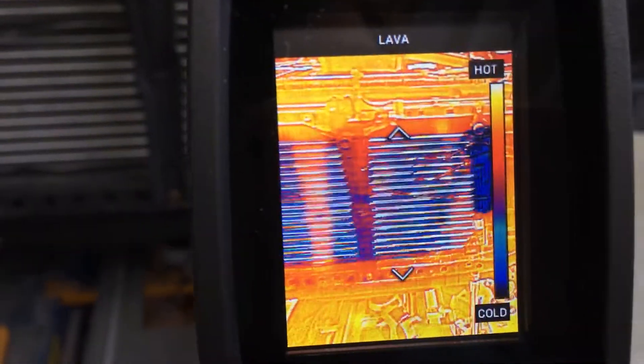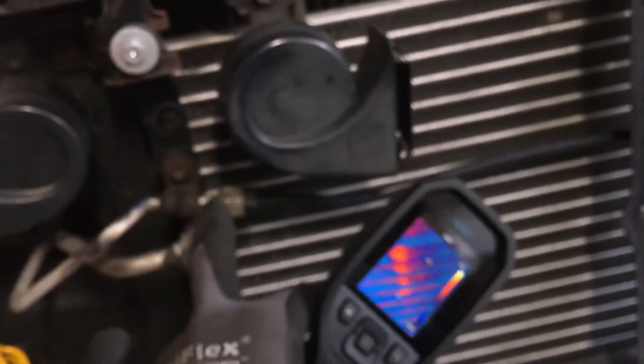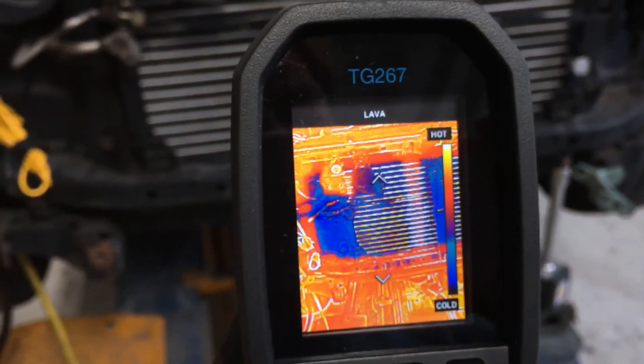That's it for this — just wanted to show you another view of what it looks like when you're using the camera. If this was a parallel flow condenser with some plugged up tubes and it's running, you would see hot tubes — whatever color indicates hot. If you have totally plugged or partially plugged tubes, you'd see the darker, colder tubes when you use the camera. Alright, catch you on the next video.